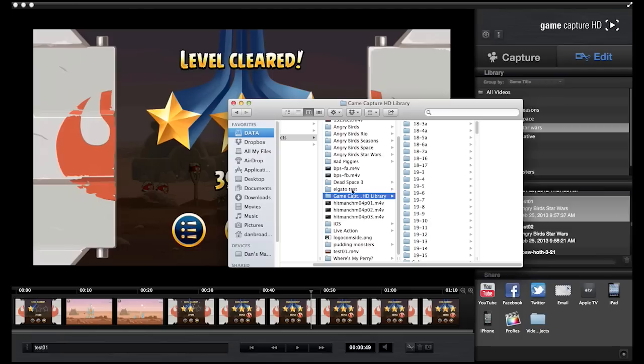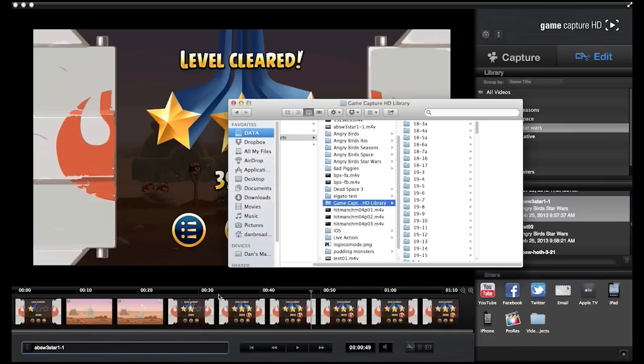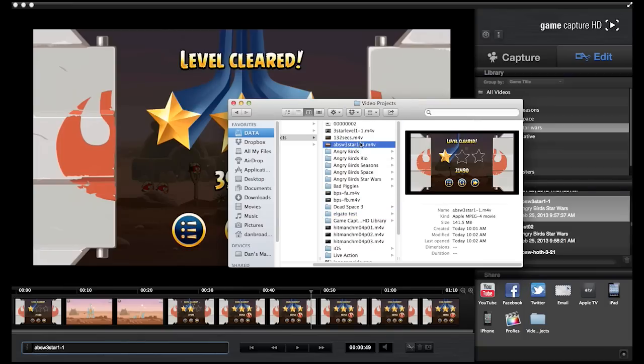It's a little strange, but once you get used to it, it's pretty nice. The other really great thing about it — even though it's weird, it's handy — is that if you want to change something before you export, say test one, I want to call that Angry Birds Star Wars three-star one-dash-one, I change the information and it automatically changes there. So now if I export it again, it'll export with this new name.